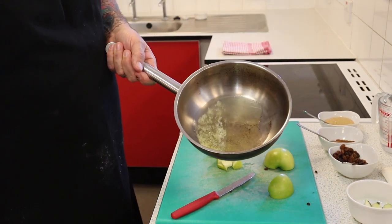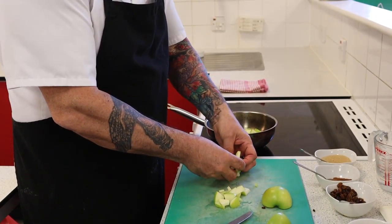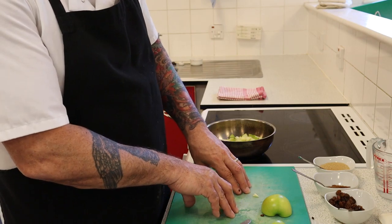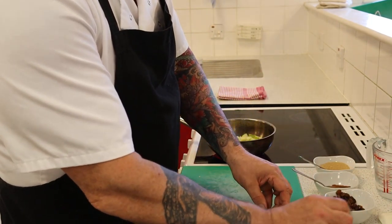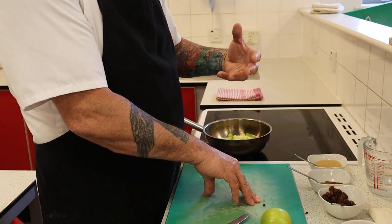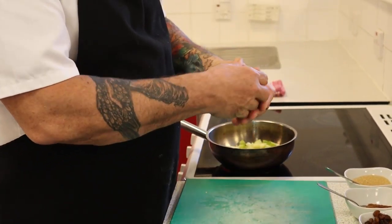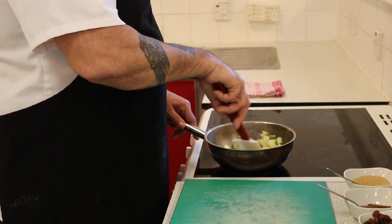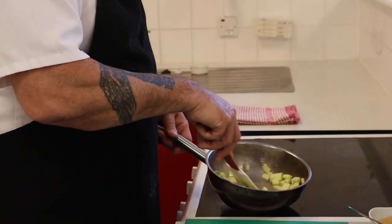In my pan I have some butter. We're just going to get the apples in there. Importantly, if you're taking your time or doing a large amount, you need to put your cut apple in water or squeeze lemon juice on it, because it will start to go brown - that's called enzymic browning, more commonly known as oxidization. Things like apples and potatoes that have a skin and sugar content will brown very quickly when oxygen hits them, as the enzymes in the fruit react to it. Lemon juice or water acts as a barrier.